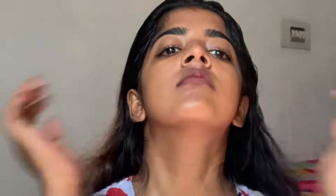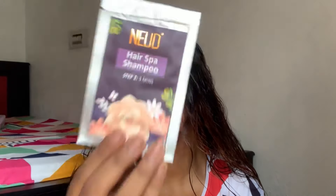The scrub is exfoliated on the head. It helps with hair circulation. We have to use it for 1 minute to wash the hair. The hair should be dry.